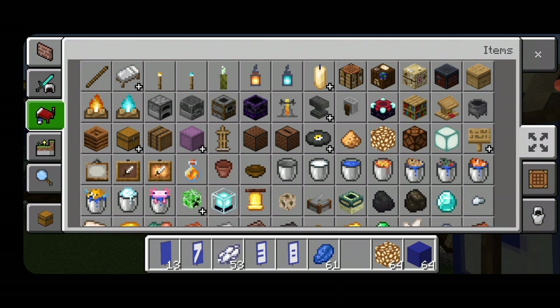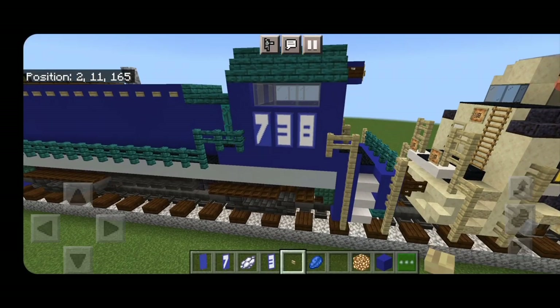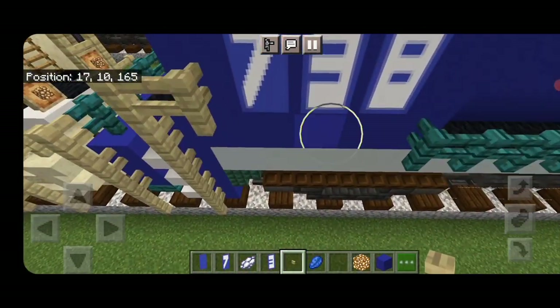Come back and grab a birch button and put one under the center banner. Same thing on the other side.